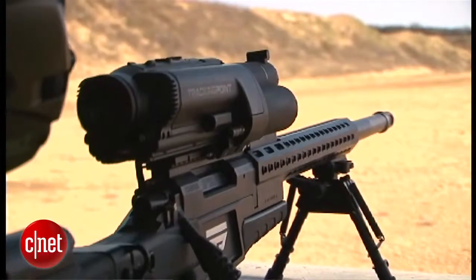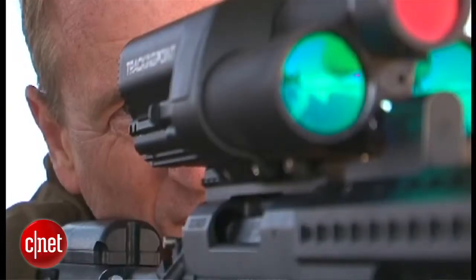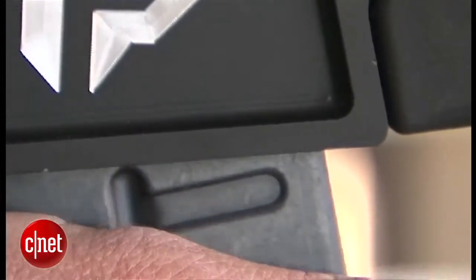Let's start with just a sentence or two about what this gun is all about. What makes it different? We essentially make a smart rifle. We take a normal rifle and normal ammunition and integrate it with technology that allows someone to make more accurate shots, allows them to stream video of those shots and collaborate, and allows them to actually download and share recorded videos of them.